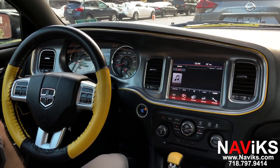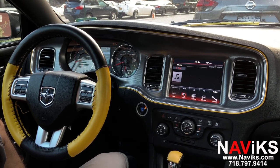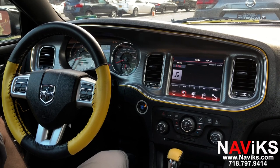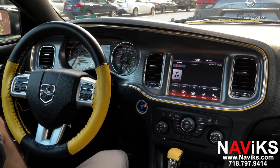Hi, in today's video I would like to demonstrate the Navix Apple CarPlay, Android Auto, Smartphone Mirroring and Backup Camera Interface for the 2011 through 2014 Dodge Charger. If you have a different vehicle, please make sure to go to navix.com and check out our solutions for your car.